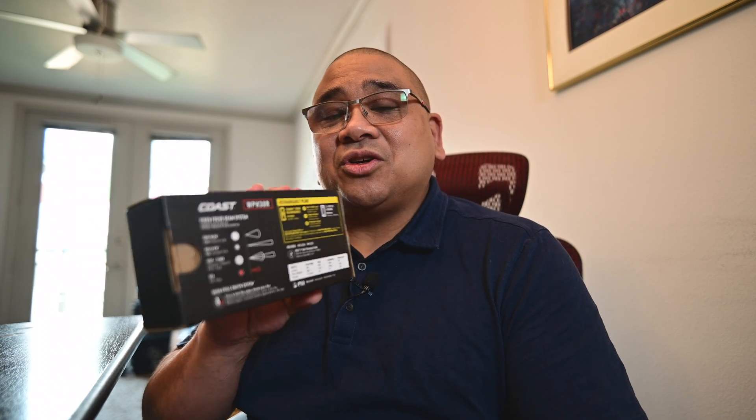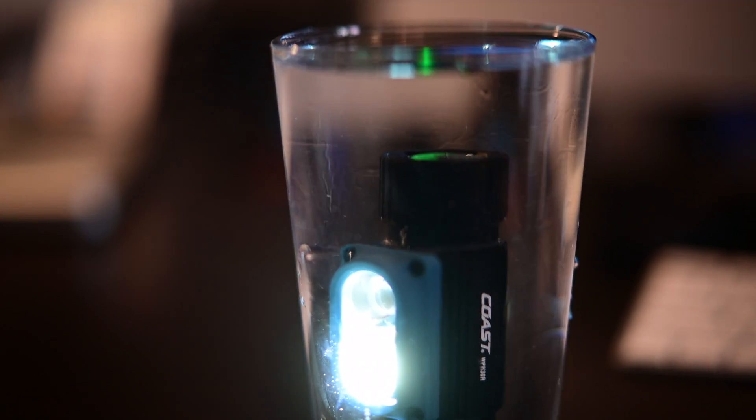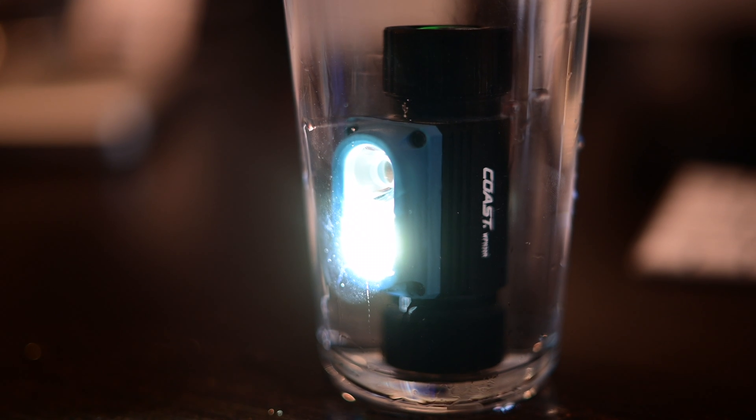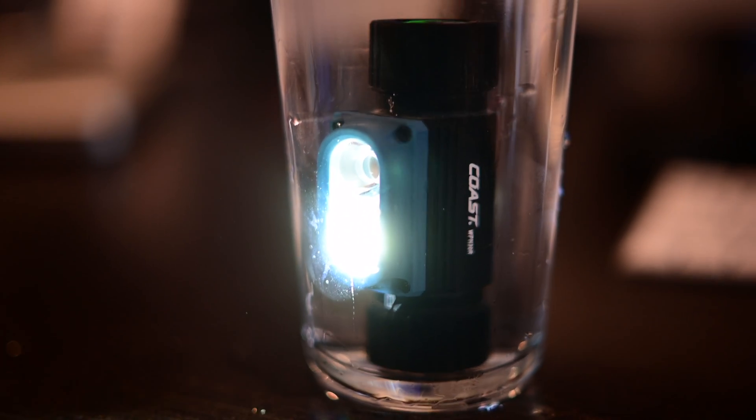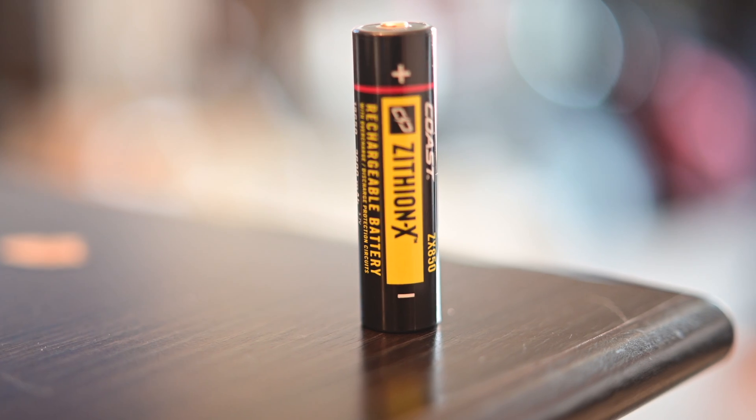Because the Coast has so many features, I'll read them off the back. It's IP68 waterproof, so you can wear it in the rain or drop it in a puddle and it won't be affected. It's also rechargeable and comes with an 18650 battery.